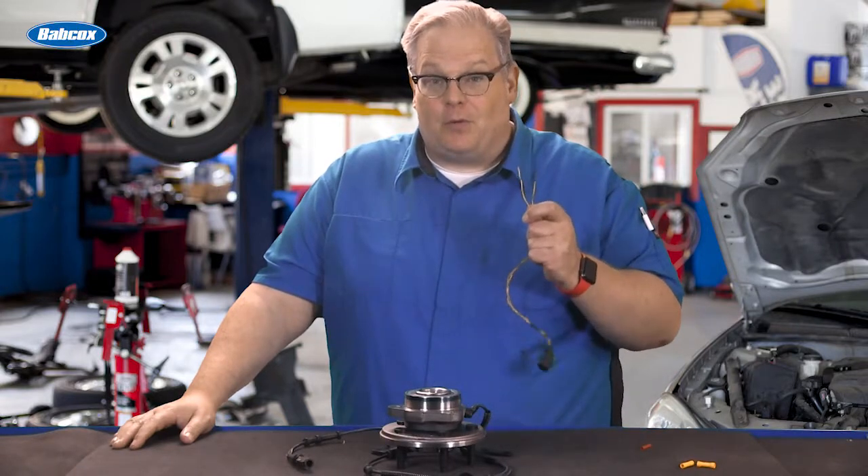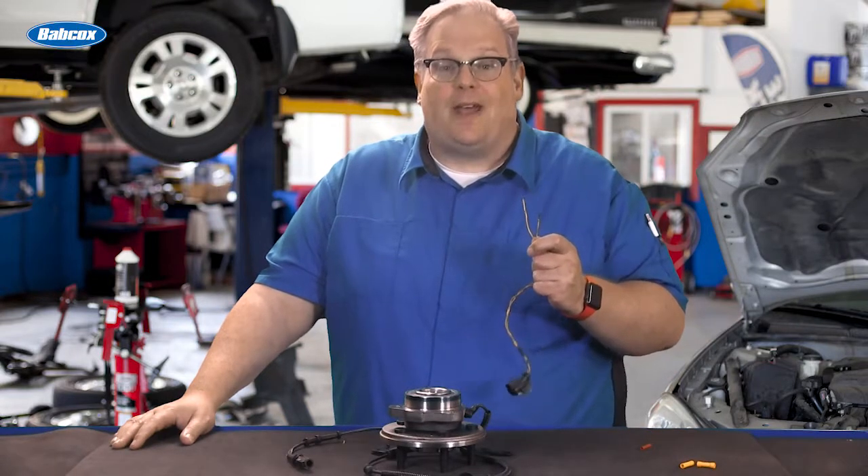Why shouldn't you be repairing wheel speed sensor harnesses? We're going to find out next.